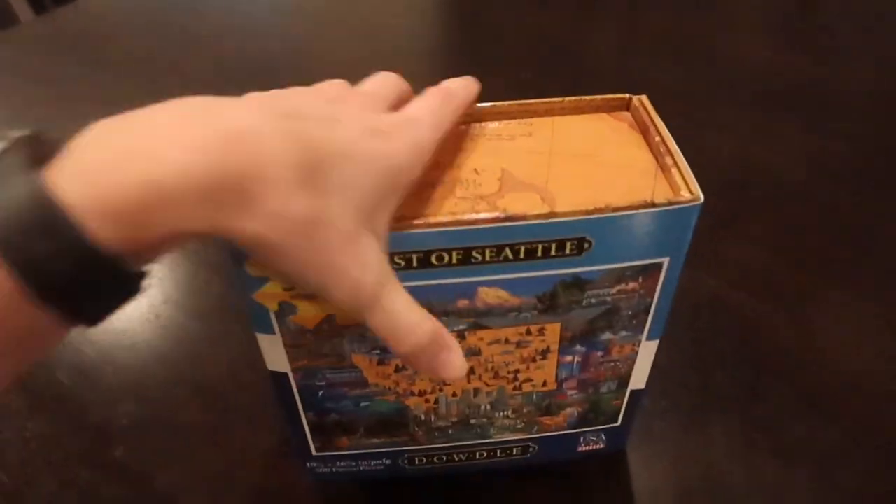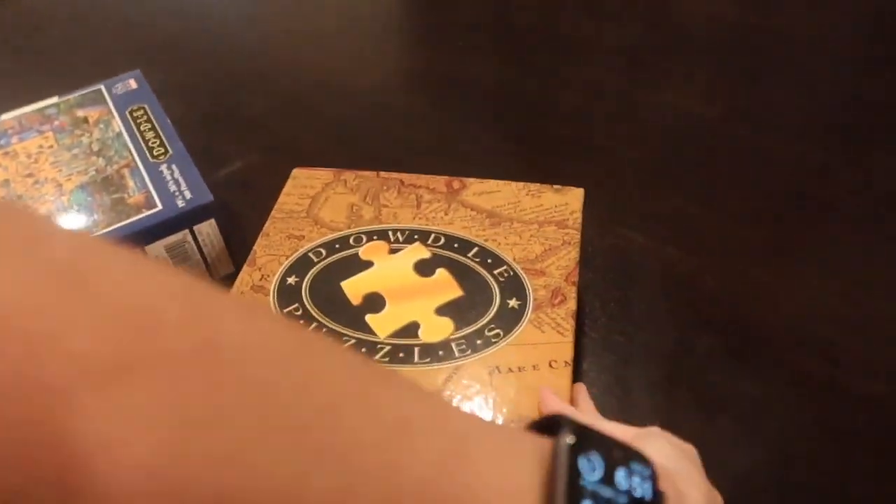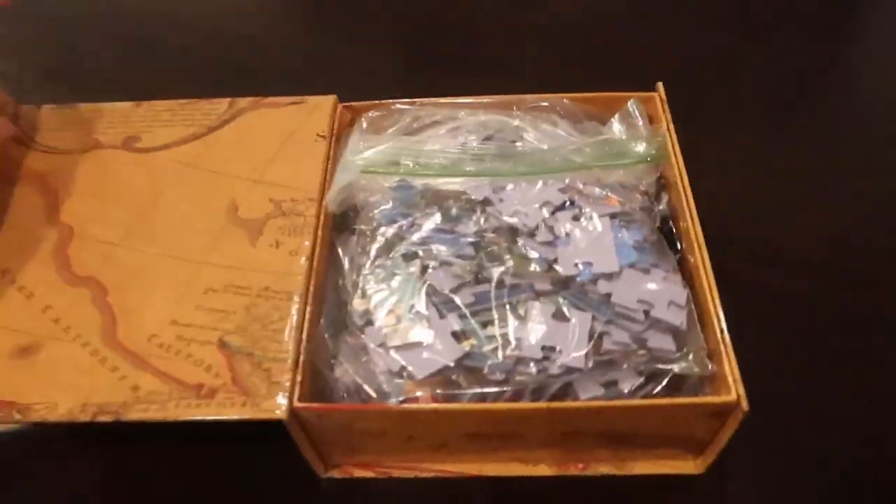This video is going to be about how to do a jigsaw puzzle. I'll also talk about some tips and tricks when you're doing a jigsaw puzzle.